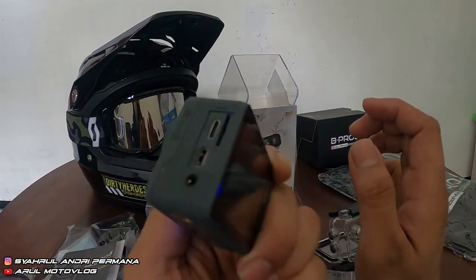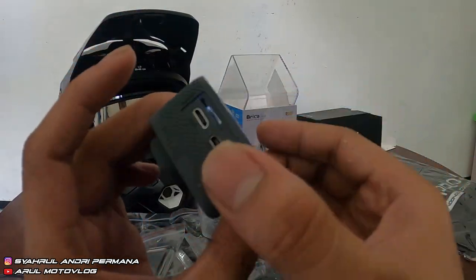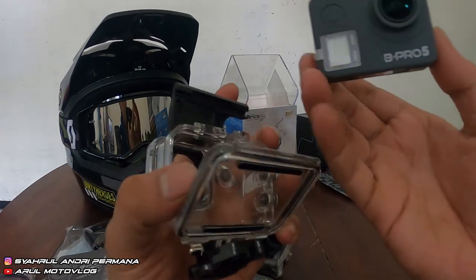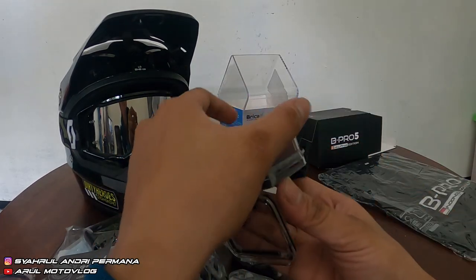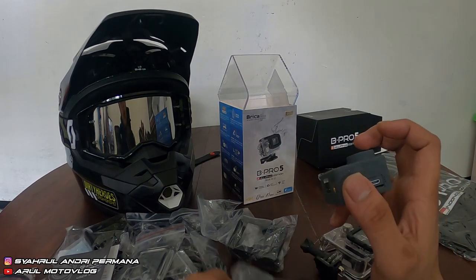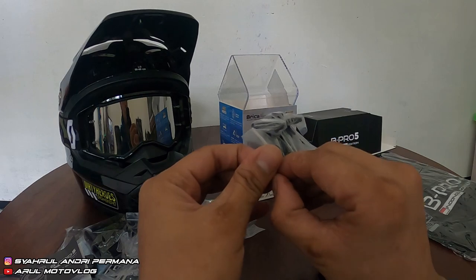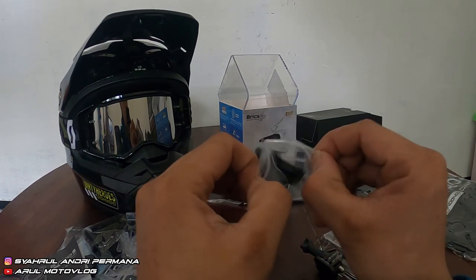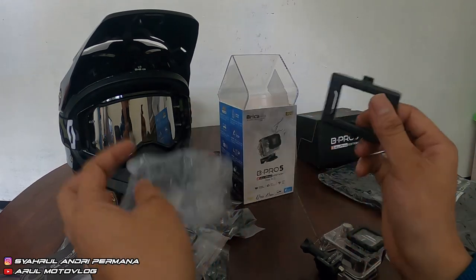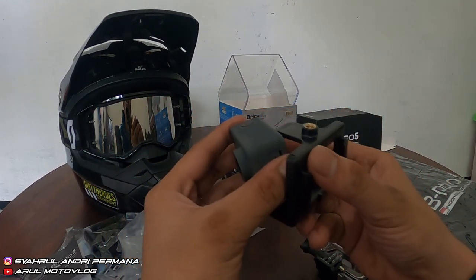Kita langsung nyalain aja. Kita coba pasang case-nya. Kita matiin dulu, terus pasang yang case waterproof-nya. Kalau pakai case waterproof dia enggak bisa pakai mic external — soalnya enggak ada lubang, kalau ada lubangnya airnya masuk, bukan waterproof lagi. Jadi kalau pakai case waterproof kita enggak bisa pakai mic external, harus pakai yang case ini. Ini sekalian ngebahas setup kamera, soalnya banyak yang nanyain setup kameranya kayak gimana.